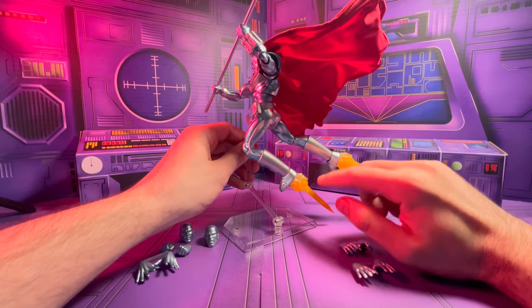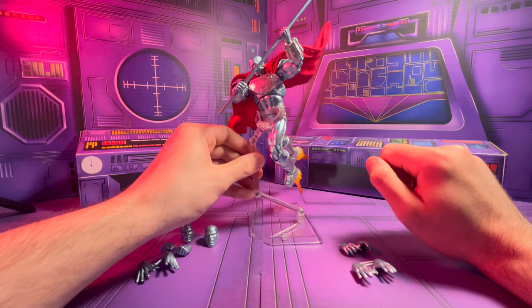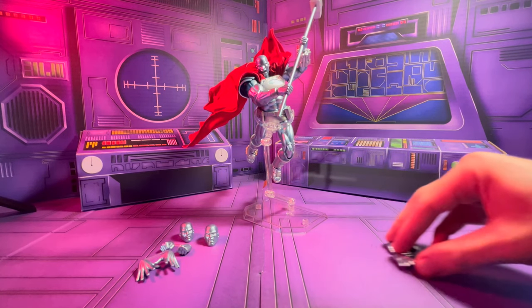He's got jet boots on the bottom that you can take off. Let's get these accessories out of the way and take a look at the figure.